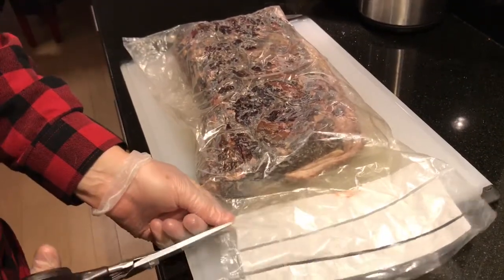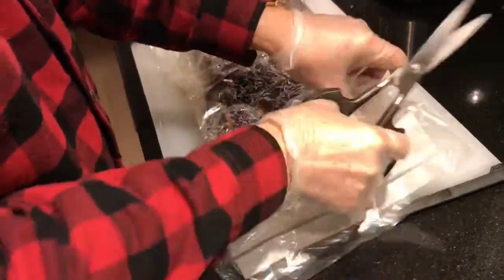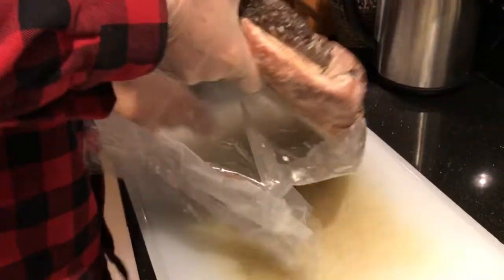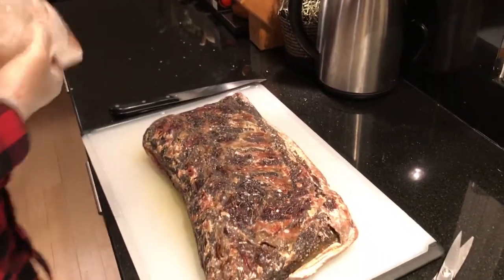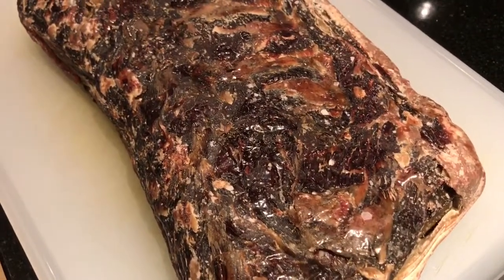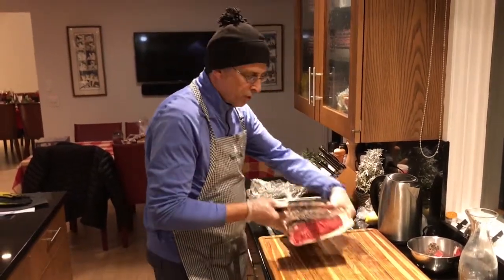So let's open the package. This is what it looks like. It's interesting. Check this out. All right, let's cut the steaks of our five weeks dry-aged beef.